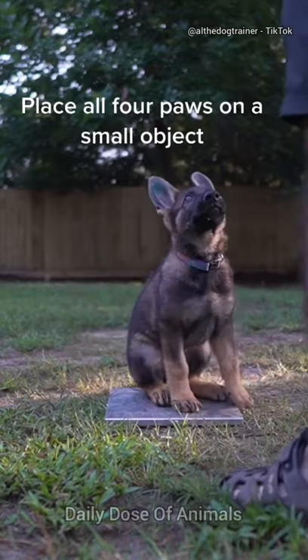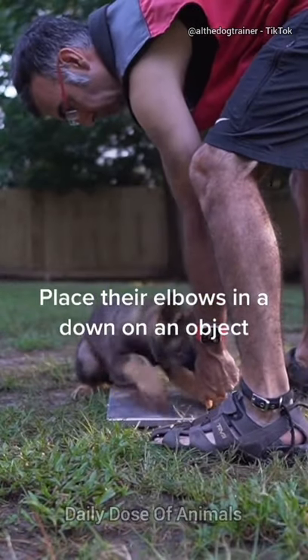Place all four paws on a small object. Place their elbows in a down on an object.